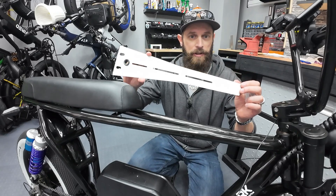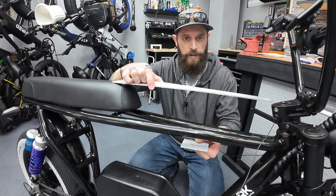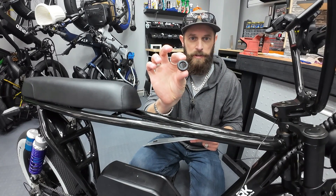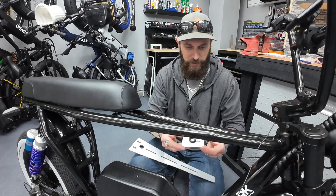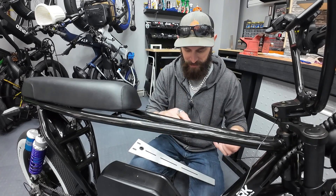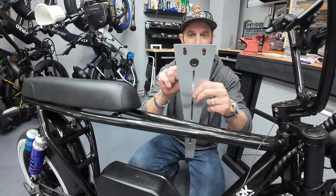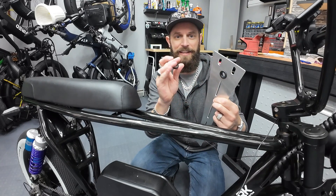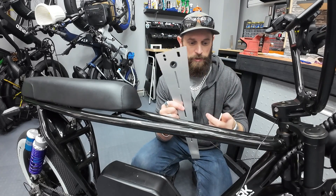The mounting plate sits on the top tube and this plate goes underneath — you clamp them together and that's what holds it. It also came with two rubber grommets. I was thinking they'd go on top of the plate to protect your paint, but looking more closely, the rubber grommets fit perfectly in the hole where your battery wire goes through — so I think they're meant to protect your battery wire from getting cut on the sharp aluminum.